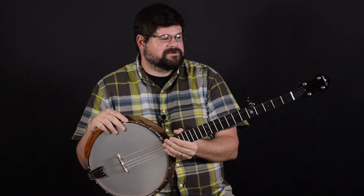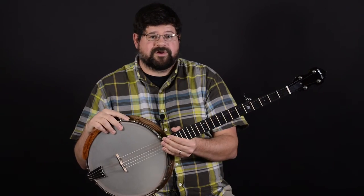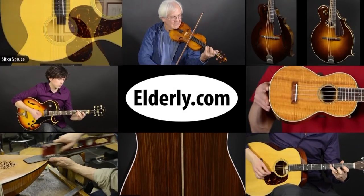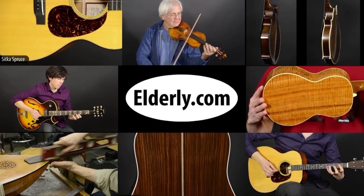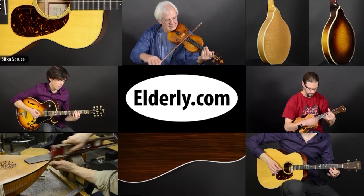We hope you enjoyed this look at the Atlas series of banjos by Neckville. For more videos like this, hit the subscribe button below. Thanks for watching. For full specifications, pricing, and availability, check us out at Elderly.com. You can find a link to this product and our contact information in the description below.